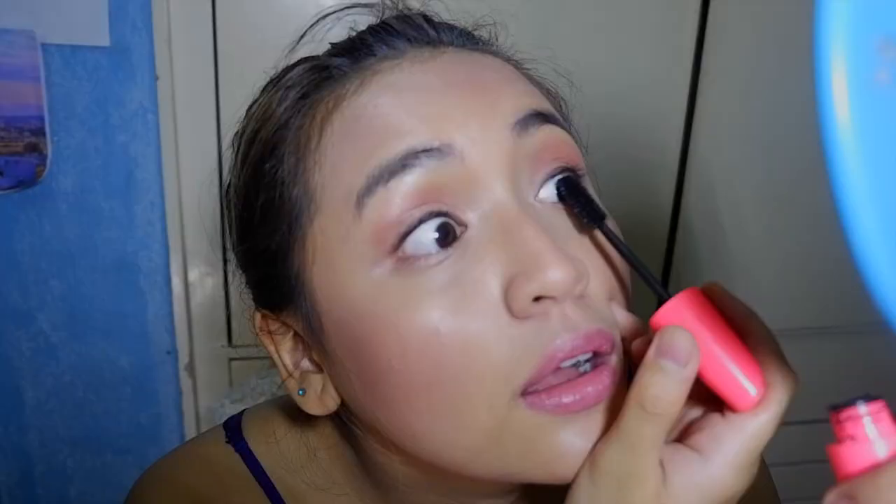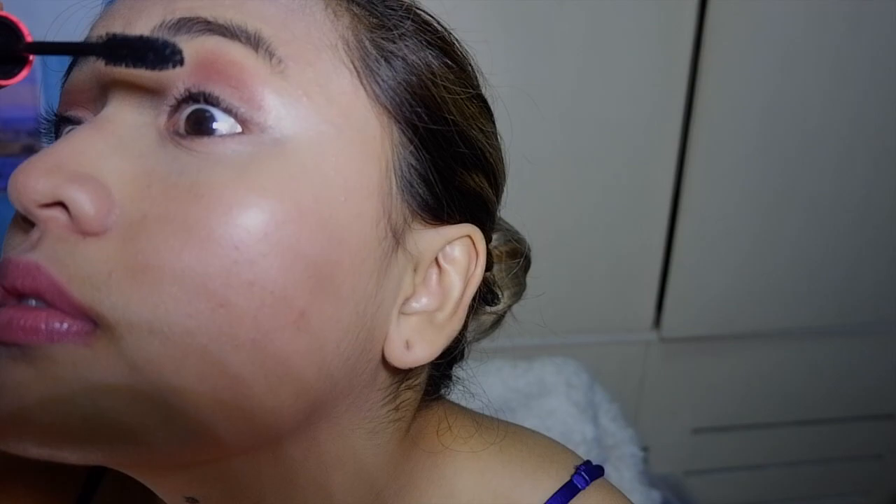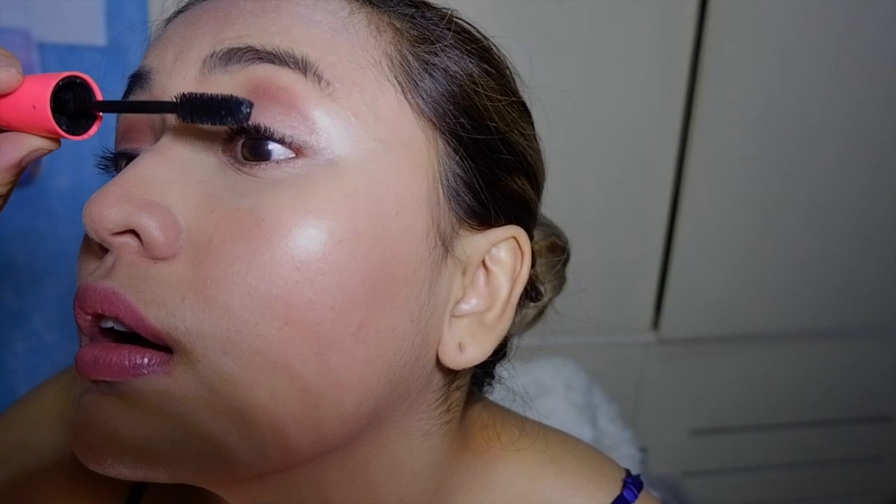For my mascara, I'm using the Eyelust Ultimate Mascara. I'm finally using mascara after a really long time — I don't have my eyelash extensions right now, so I'm using mascara to at least pump up the lashes. Usually when I do mascara, I use the tip of the brush on the ends first, then as I go up I use the middle part of the brush in the middle of the lashes, and then the full brush on the ends, to really get the full effect of your mascara.